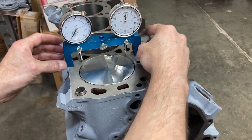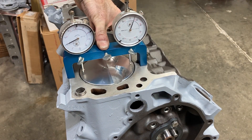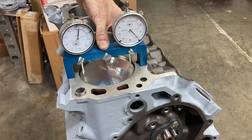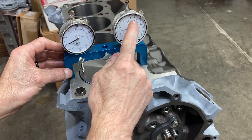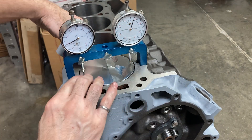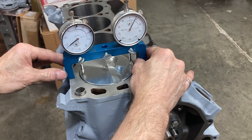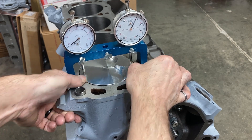The next thing we're going to do is zero our deck bridge out and see how far the piston is in or out of the hole. We're going to come to top dead center. You can see this one shows 6 out and this one shows 10 out — that's a good thing about a dual bridge. So we're about 8 thousandths out.